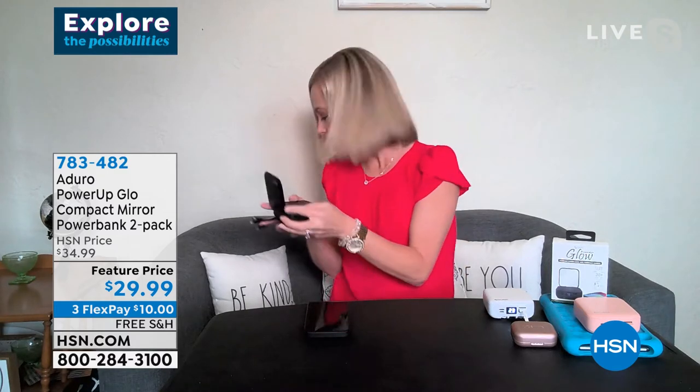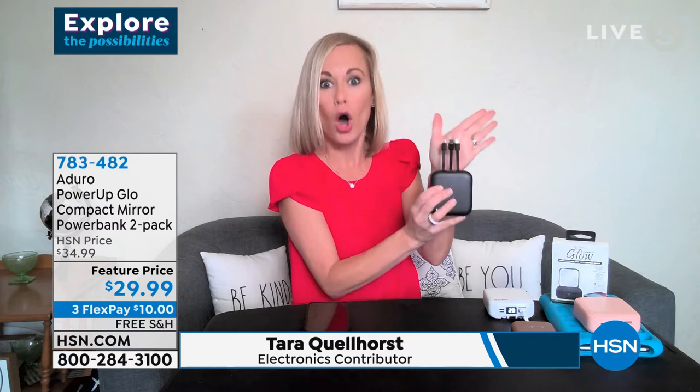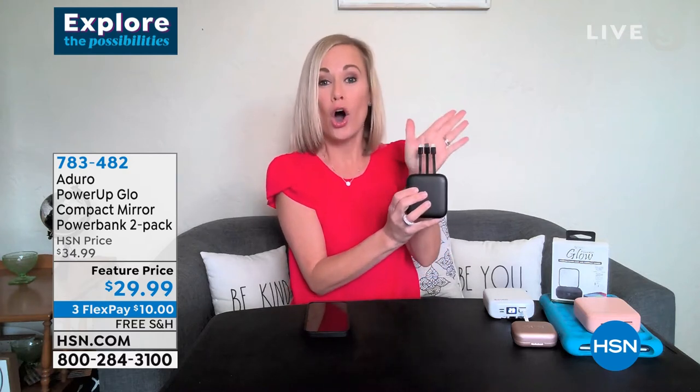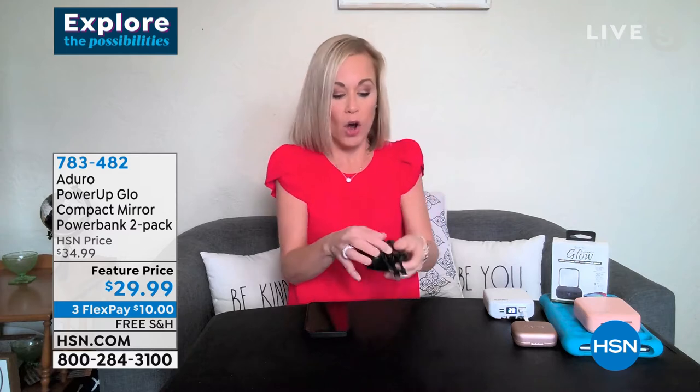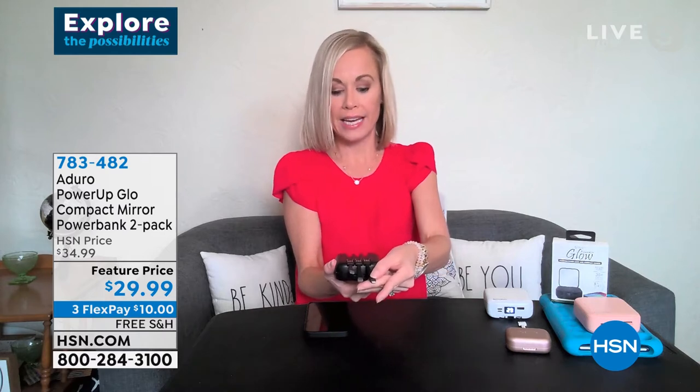It is a mirror — everyone needs a mirror — but what Aduro has done with their Power Up Glow is make it super easy to stay powered up with all of your electronics no matter where you are, whether you're traveling or you have a small child who needs a tablet in the car. They've already built in a lightning cable, a Type-C, and a micro USB.